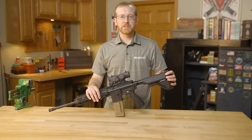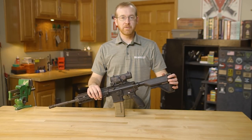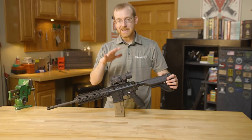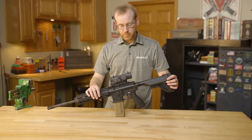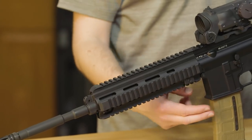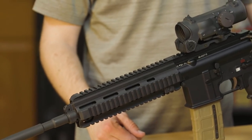Hi everyone, Paul Levy with Brownells here and today we have another gun from the vault. Here we have an HK416 clone, a 416D pretty much, and we built this off a Brownells BRN4 lower receiver.